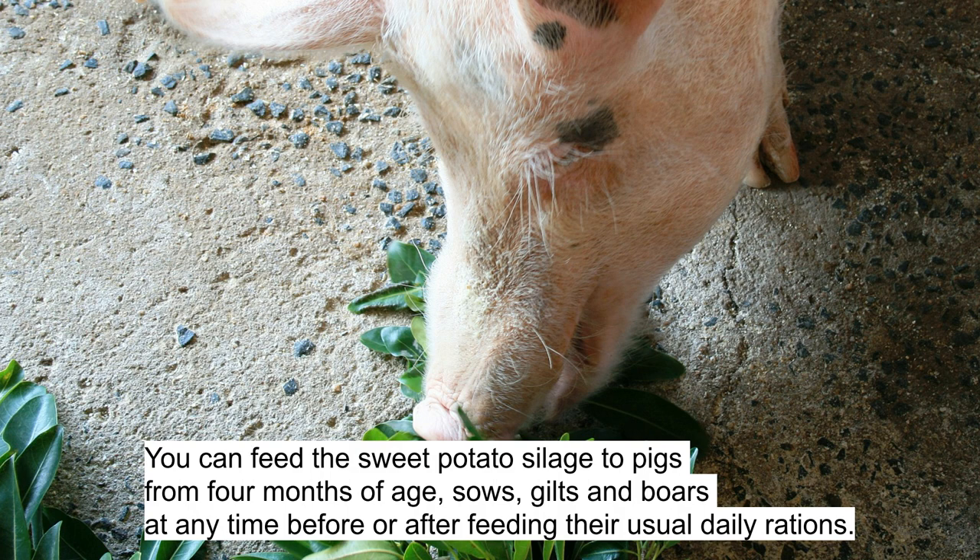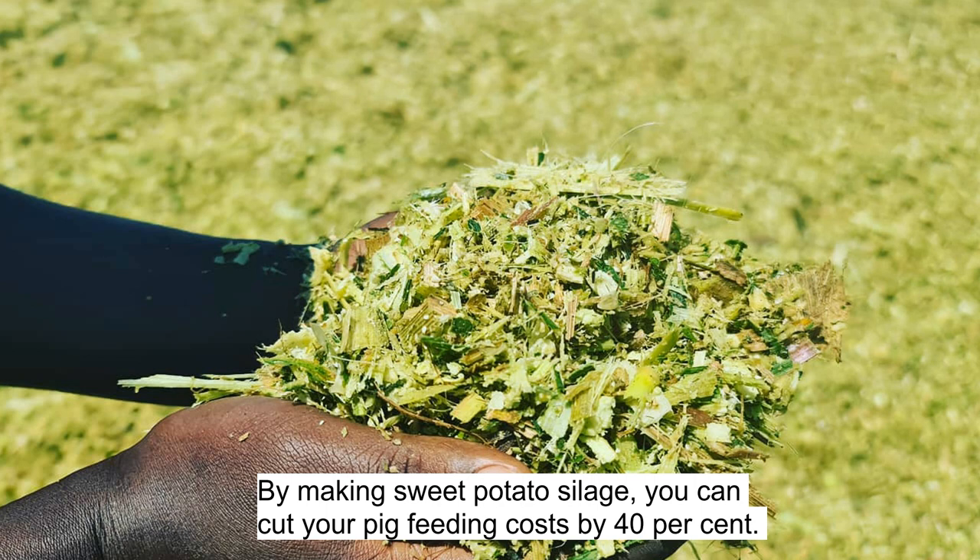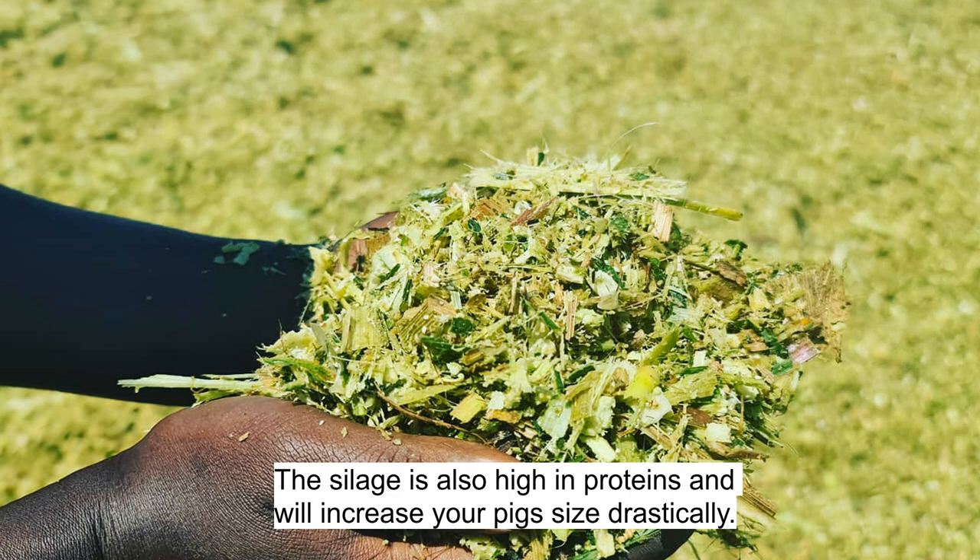Step 8: You can feed the sweet potato silage to pigs from 4 months of age, sows, gilts, and boars at any time before or after feeding their usual daily rations. By making sweet potato silage, you can cut your pig feeding cost by 40%. The silage is also high in proteins and will increase your pig size drastically.